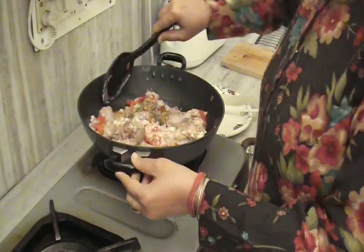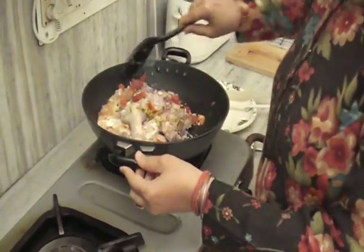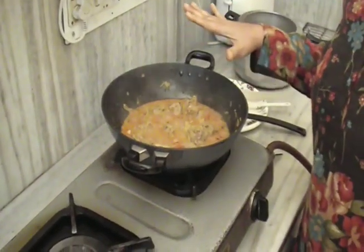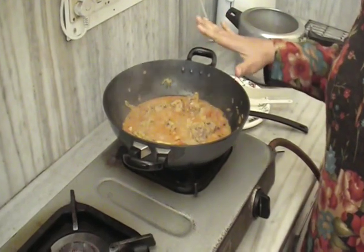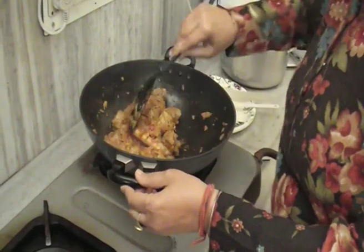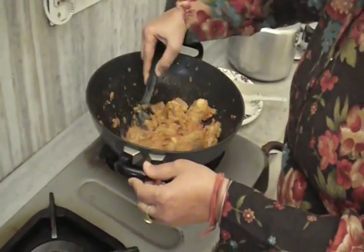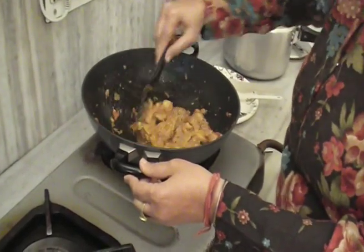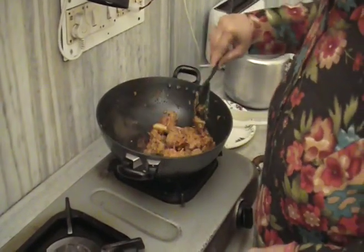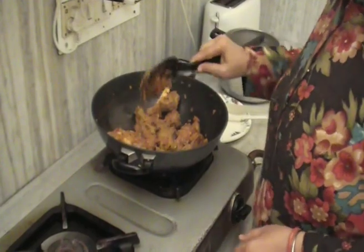Cook it until it is dry. It must leave its oil — till then we will keep cooking it. Now the water is dry and the oil has separated.